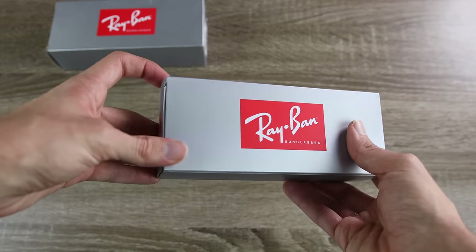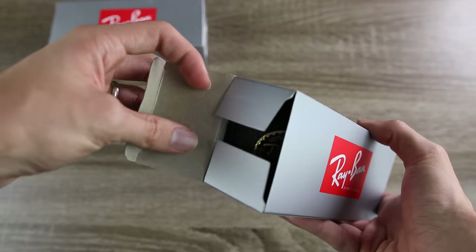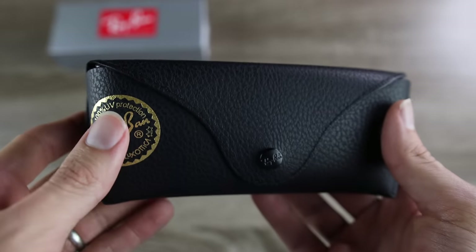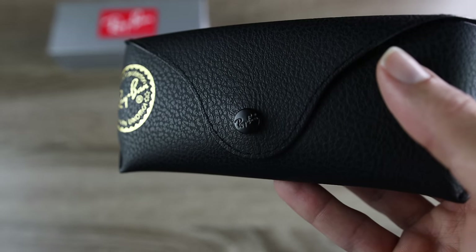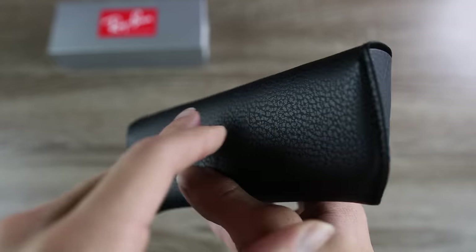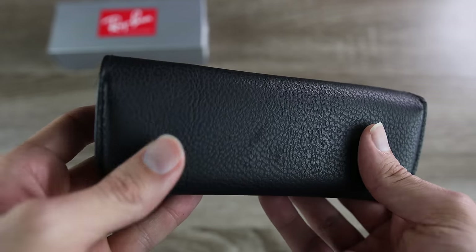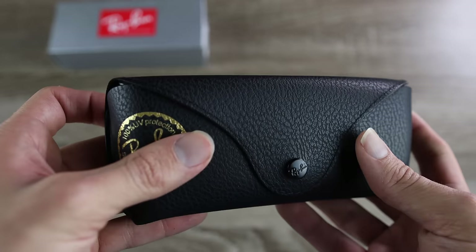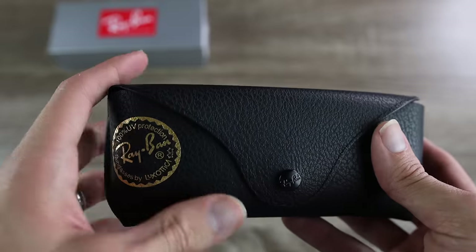Let's open up the box of the eBay pair and see what's inside. We have a black Ray-Ban case — this case does feel really good. It has a nice little etched Ray-Ban logo and it is a very nice case. A lot of fake sunglasses have really good cases now, so it's almost hard to tell the difference with the case.